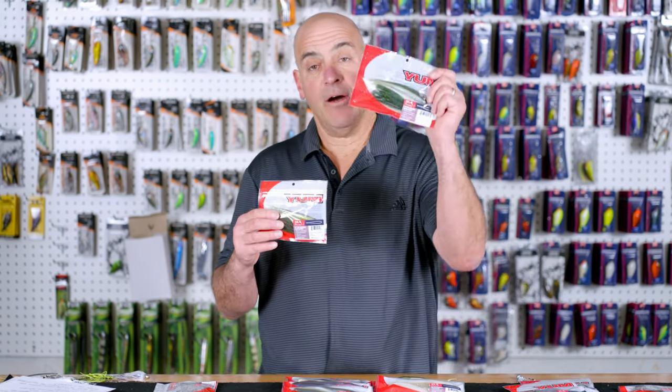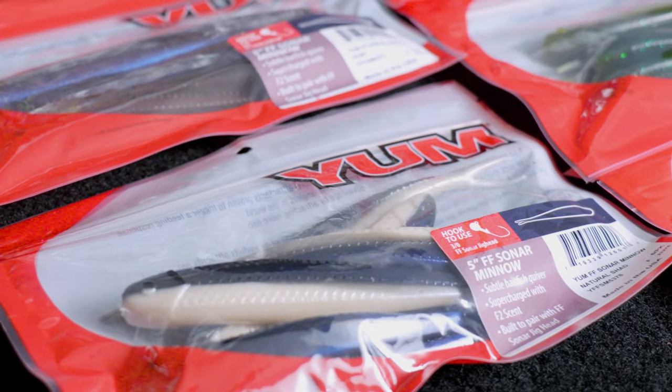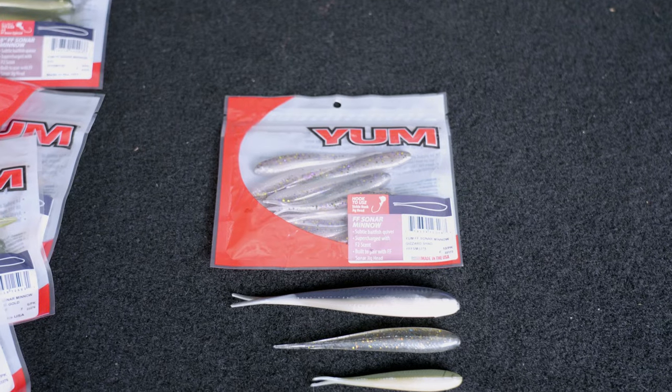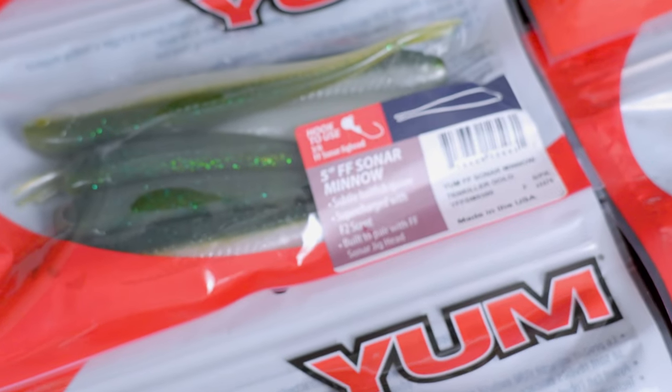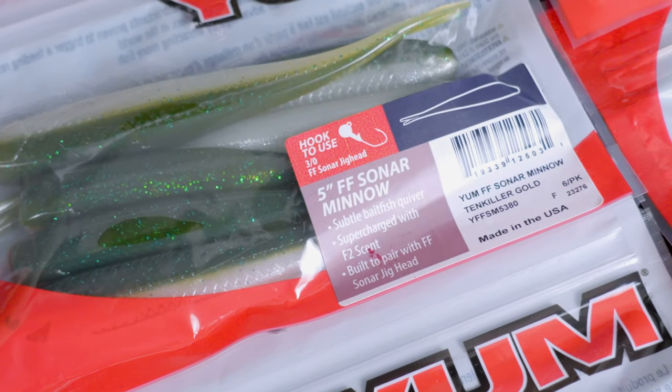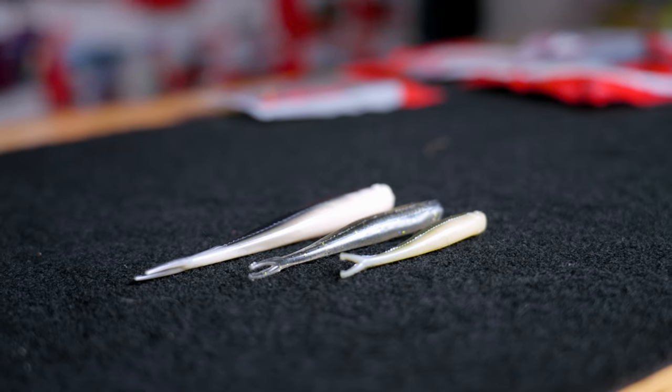First, with the success of the 3-inch FF Sonar Minnow, Yum added a 4-inch version and a 5-inch version. This was important because there are times when bass will prefer a larger bait — such as late fall and early winter when they target bigger shad. So whether you're Domeki rigging on 2D sonar or scoping, the Yum FF Sonar Minnow has all the sizes covered.